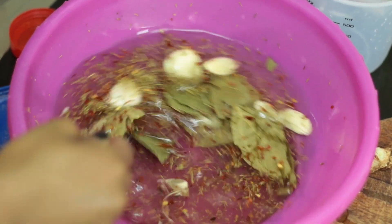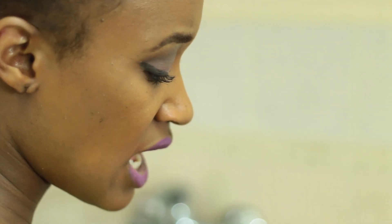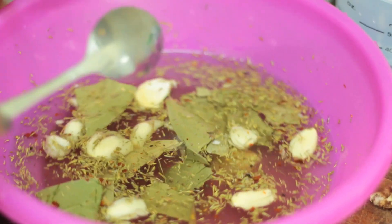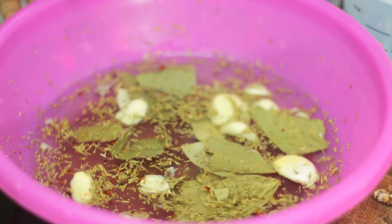If you like yours with a little bit of a kick, then I highly suggest this. This process takes, honestly, about five to ten minutes. We're going to set this aside and prepare our wings in order to immerse them into the brine.